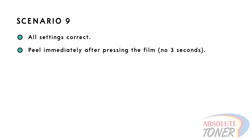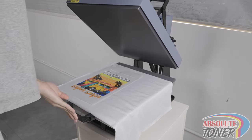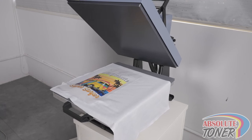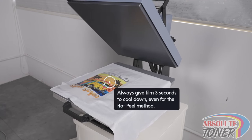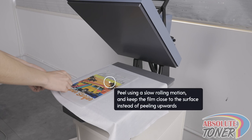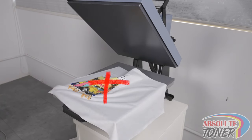Scenario 9: In this scenario, we will have all settings correct at every step, but when we peel after the press, we will not wait three seconds and will peel quickly. You always want to give the film at least three seconds to cool down, even when using the hot peel method. Also, when you peel, you want to peel slowly in a rolling motion where the film stays close to the surface of the garment instead of pulling away from it. When done incorrectly, small letters or corners may pull up or tear.